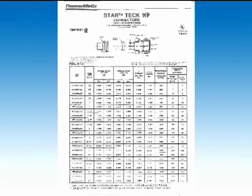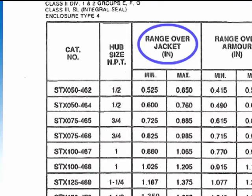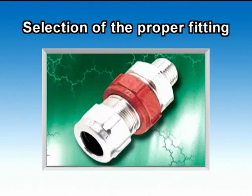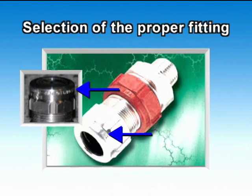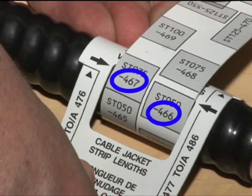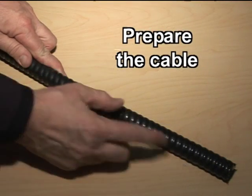With this information, refer to the instruction sheet supplied with the fitting to help you select the proper StarTech XP fitting. You can also refer to the cable range engraved on the StarTech XP's gland nut to match the correct fitting with the cable. Thomas & Betts also offers a StarTech Wraparound Ruler, available through your local distributor, to help you select the proper StarTech fitting if you do not know the cable diameter on hand.